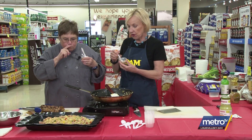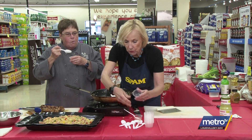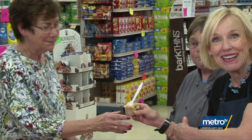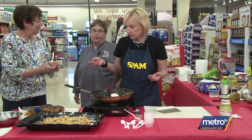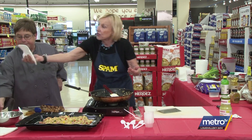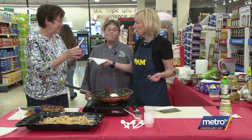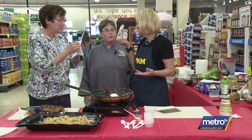We can't forget our studio audience — we'll give you a large portion. Come over here so they'll believe us. Here's our studio audience — enjoy! Have you ever had spam before? Not really. See, most people haven't had it — they talk about it, but if they weren't in the service, they haven't had it. There we go!